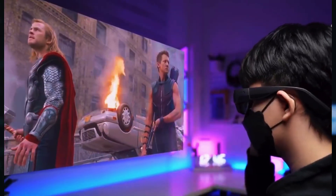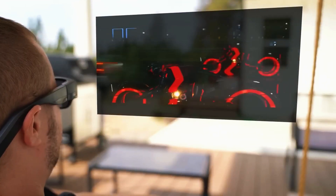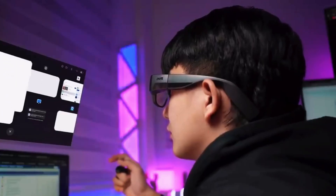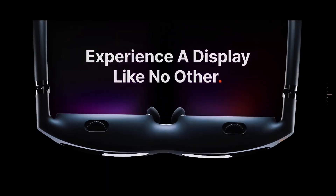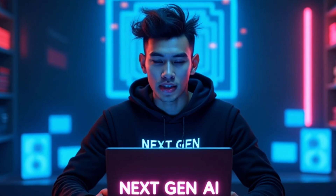Imagine wearing just a pair of glasses and suddenly you're surrounded by floating screens, 3D visuals, and digital magic, all without a single wire. Sounds like something out of Iron Man, right? Well, it's not science fiction anymore. This tiny device, the Inmo Air 3 AR glasses, is basically the Vision Pro experience packed into a regular pair of glasses. And once you see what it can do, you'll want to throw away your smartphone.